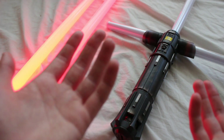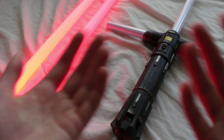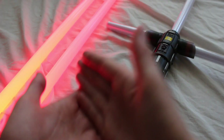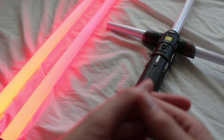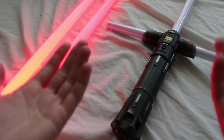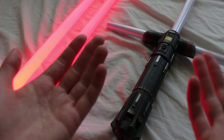As far as Episode 9 lightsabers go, Hasbro will probably release them at some point, but again it might be before or after the movie comes out. We also have to consider which lightsabers Hasbro may decide to make into Force FX lightsabers. Currently we have maybe two possible candidates that we're aware of.